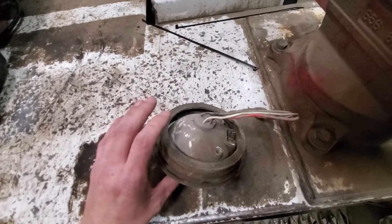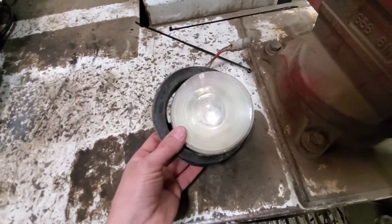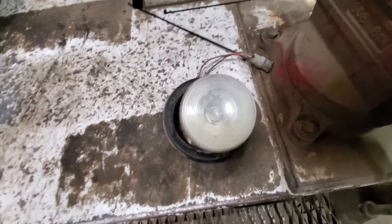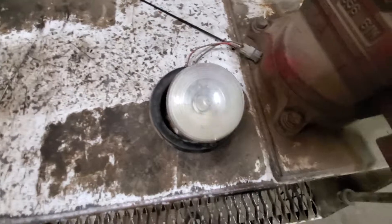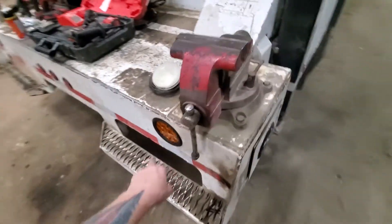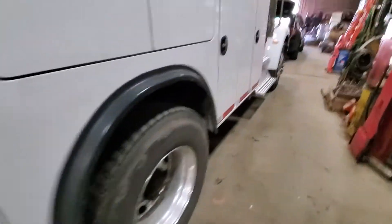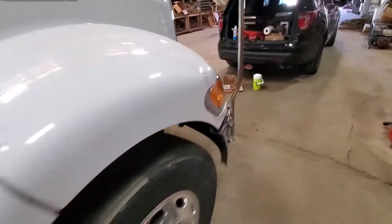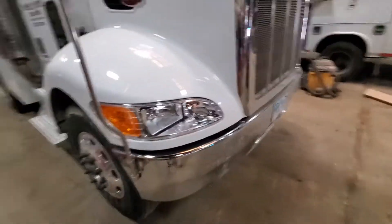Just a four-inch clear reverse truck light drilled out with a strobe tube in it — another fire hazard. At least the T-46s are just flashers; there's no synchronization, they're independent. Let me show you the front end again.